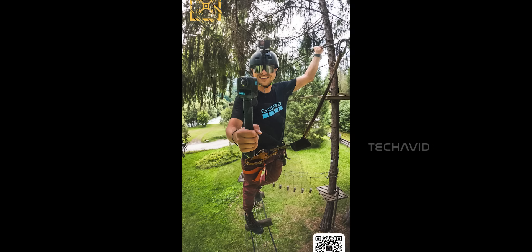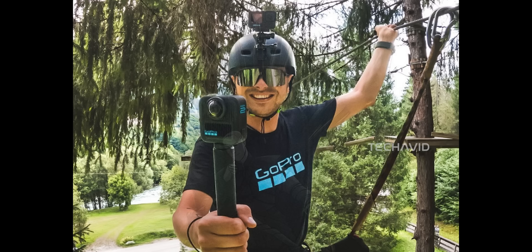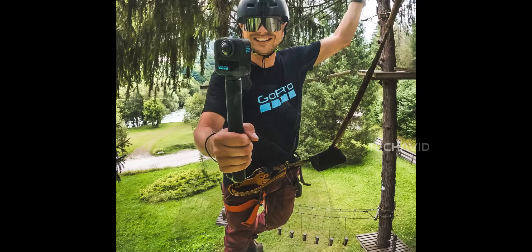Now the third image — this one's interesting. It's someone walking across a high ropes course, helmet, harness, the full safety setup. They've got a GoPro on the helmet, and they're holding the MAX 2. That tells us two things. First, GoPro doesn't want this to replace your main cam — they want it to add to your setup. Think behind-the-scenes angles, full environment shots, or just bonus footage from a different perspective. Also, that same textured grip pops up again, so it's probably part of a new official accessory kit.